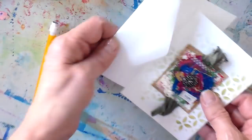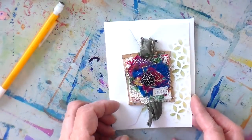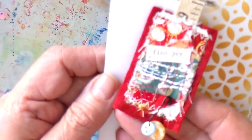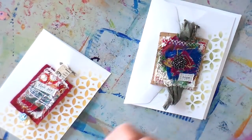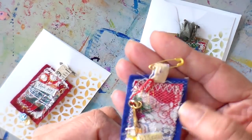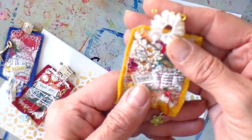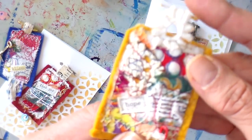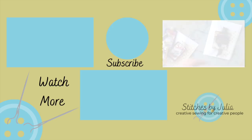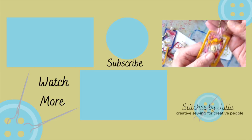Now it's all ready — I'll stick this in a little cellophane baggie and there it is! I hope you enjoyed this. It was a quick way to make a little textile pendant. These textile collages are so fun and packed full of threads and little bits of fabric. I'll show you some more ideas here. I hope you all have a great week and a chance to create — bye for now!